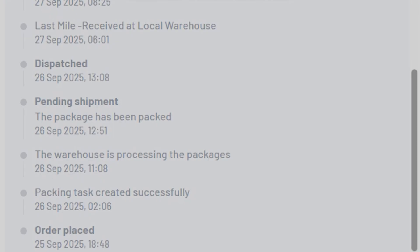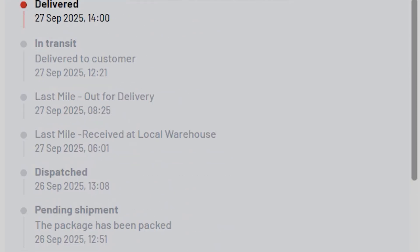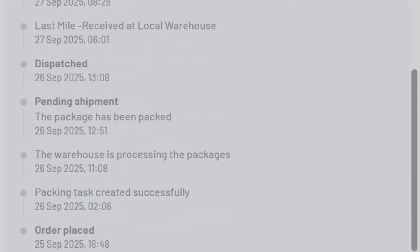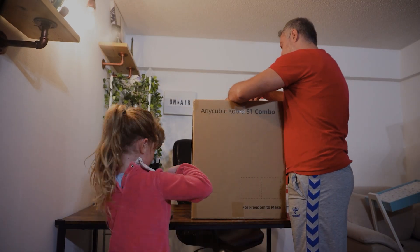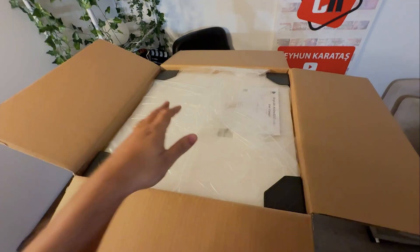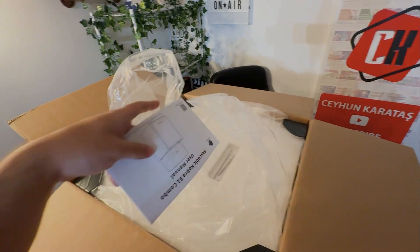I ordered the printer around 7pm on Thursday evening. It arrived at 12:30pm on Saturday. I completed unboxing and assembling the printer in about half an hour. Then it took another half hour to install and configure the software. I completed the test print in about an hour. In total, I printed my first printout in 2 hours. Let's start with unboxing.